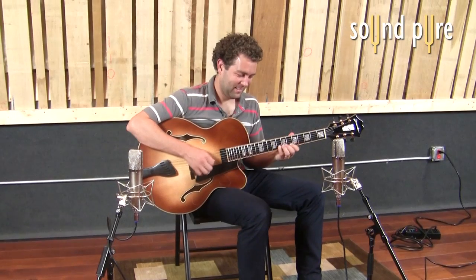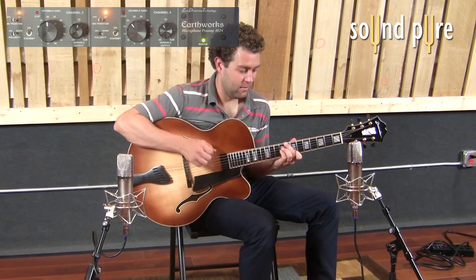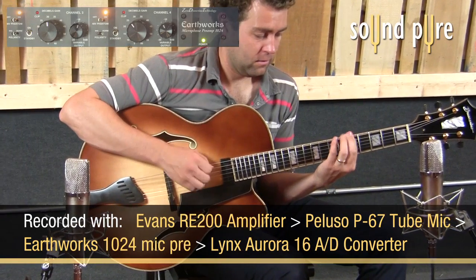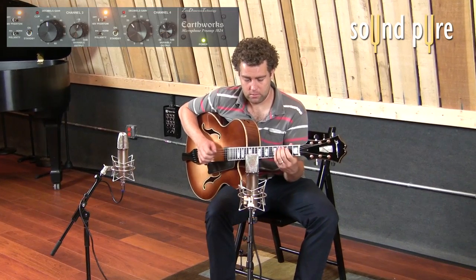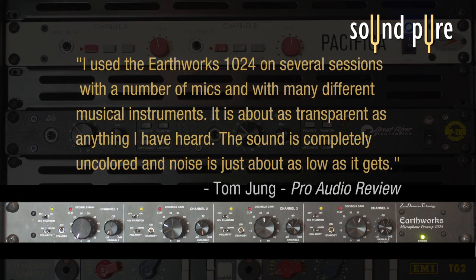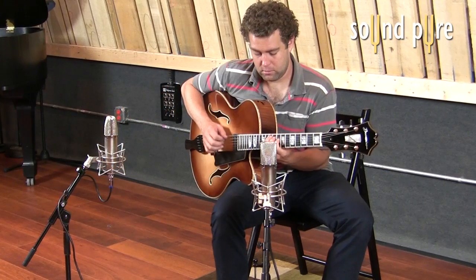Take a listen to the Peluso P-67s — a stereo pair on arch-top guitar. This once again is a tube microphone with a very smooth midrange and non-harsh top.